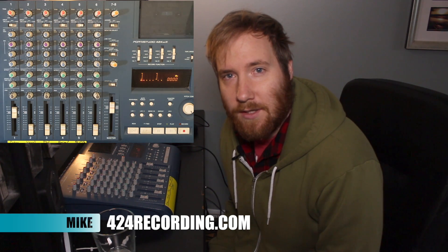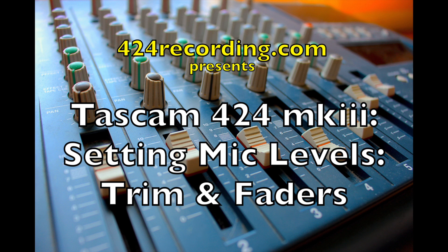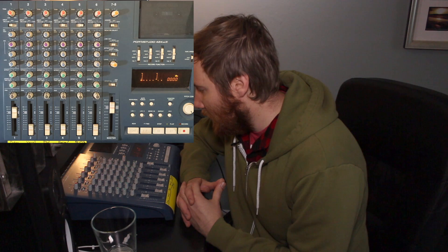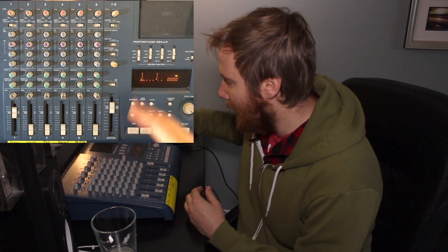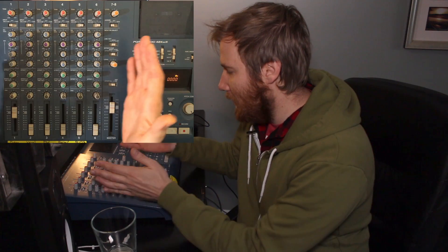Hey, what's up? It's Mike from 424recording.com, the internet's busiest 4-track nerd, coming at you with another video on how to set the level correctly on your Tascam 424 Mark III cassette recorder. The 424 — and basically any 4-track — is essentially just a mixer. It has a mixer section and a tape section, and today we're going to be looking primarily at the mixer section, because that's where you set your level.